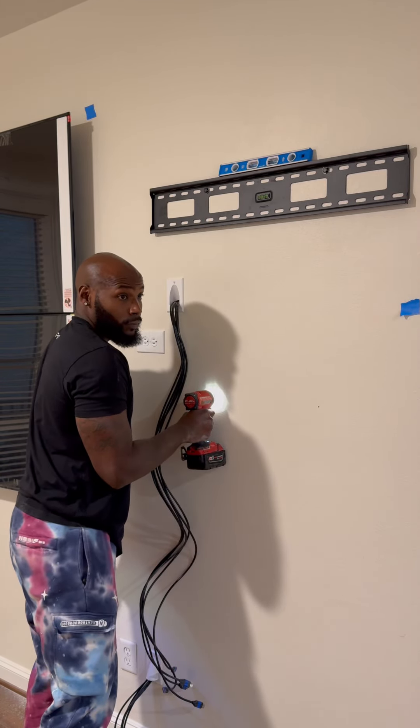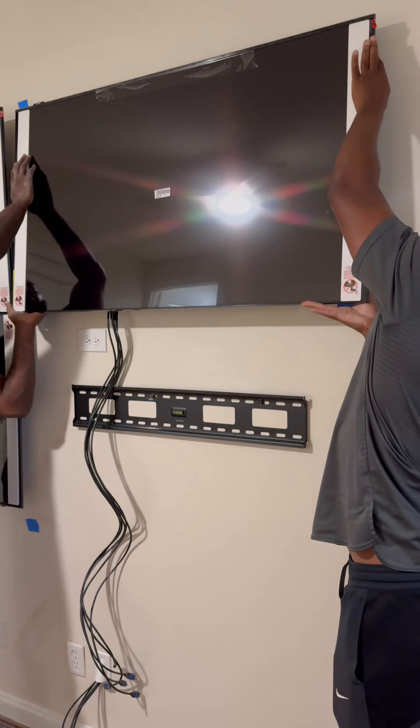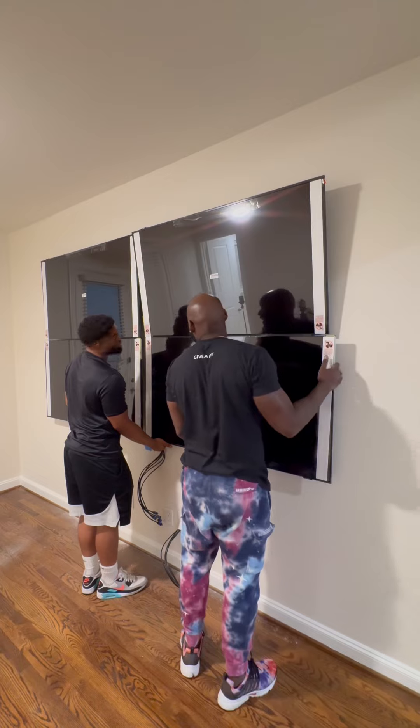After we get that mount up there — oh damn, I missed again. I ain't seen this much missing in a while. Let me chill out. Now that we got all four of them up there, I want to give y'all a close-up just to show you kind of what it looks like.